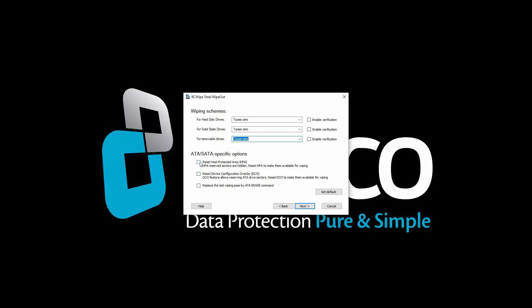BCwipe Total Wipeout supports HPA, DCO, and ATA Erase Commands. Select the desired options and click Next.